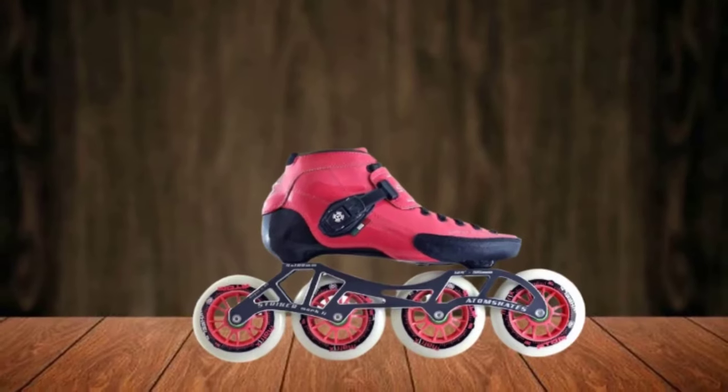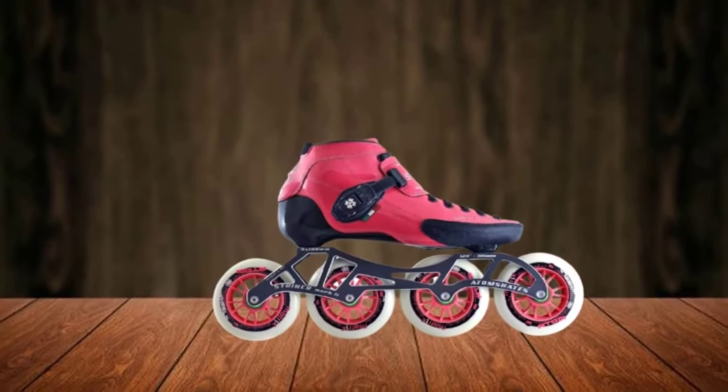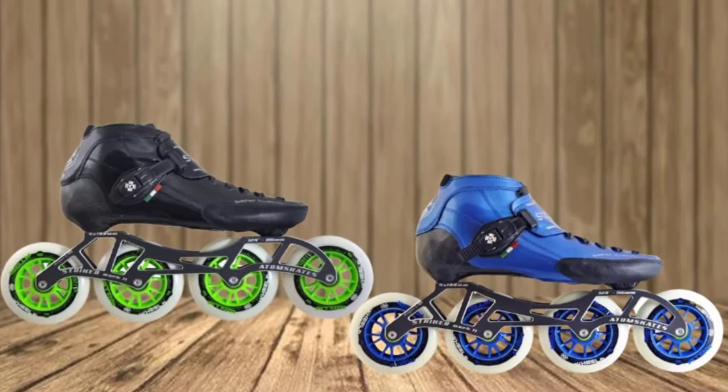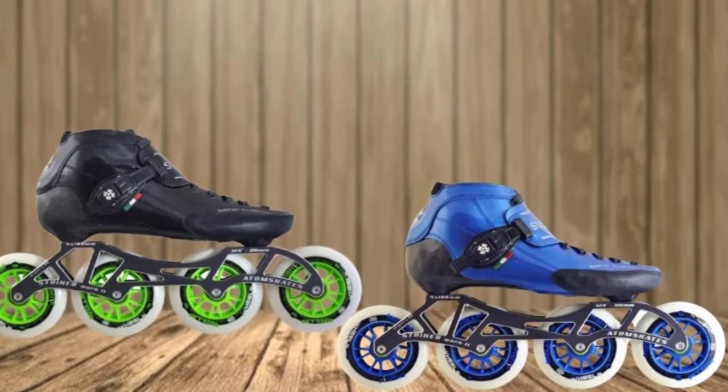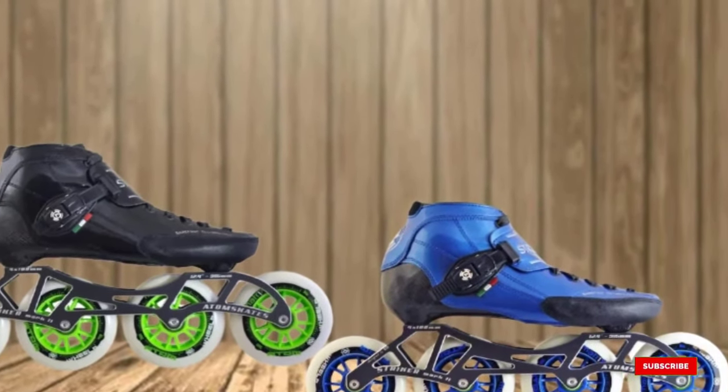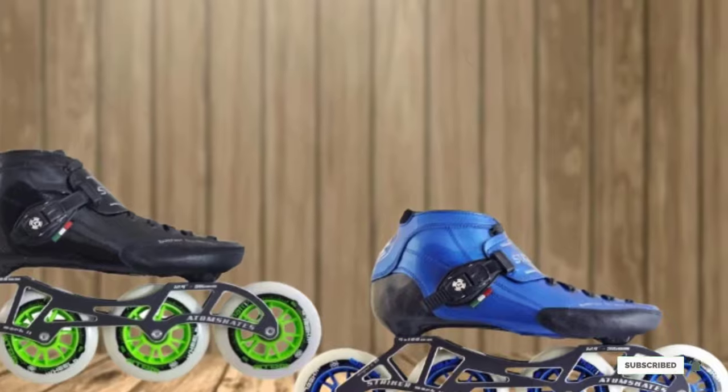A series of waxed laces will help you get a snug fit every time you slip on your skates, and Adam's Nano Buckles will ensure the laces stay securely in place as you move around. Finally, the skates boast a convertible frame that can accommodate three or four wheels, allowing you to customize your setup based on your preferences.